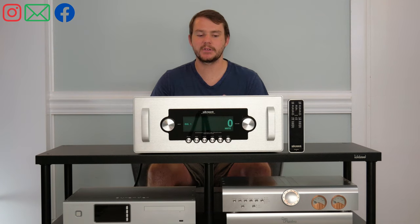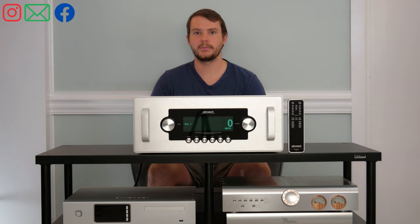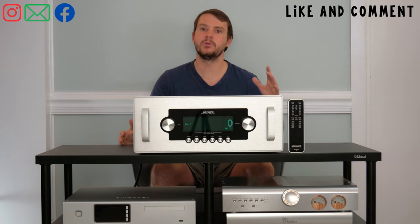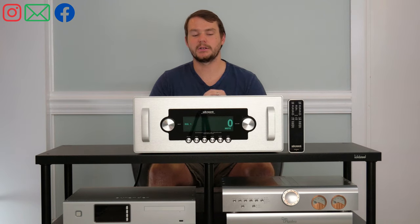Before talking specifically about the Ref6 SE, we need to understand why it's so important to have a preamp. There are some manufacturers out there that think you can connect a DAC directly to an amplifier and that'd be the end-all be-all. I believe that a preamp — and especially a really good preamp like the Ref6 SE — is a big factor in making a reference-level stereo system.